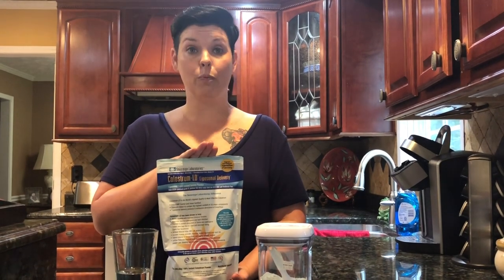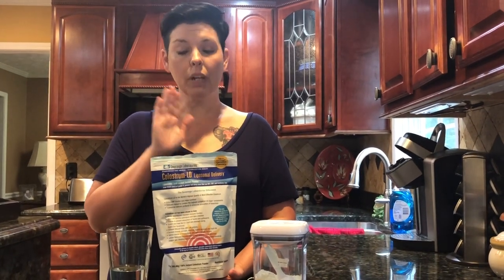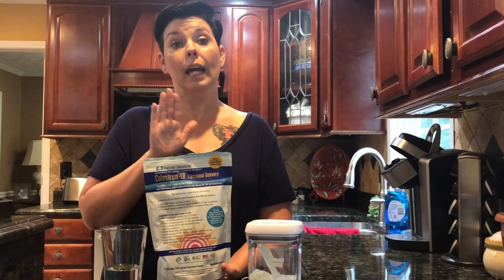This bag right here — when I started off at a very, very low dose — lasted me about six weeks. Now I do one tablespoon in the morning and one tablespoon at night, and it lasts me right at a month. This is the largest bag they have: 16 ounces, and it's $100.